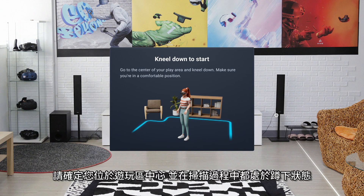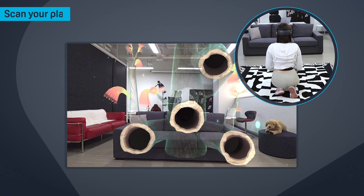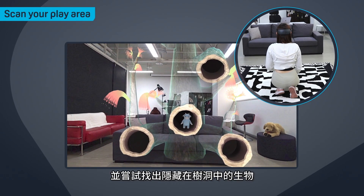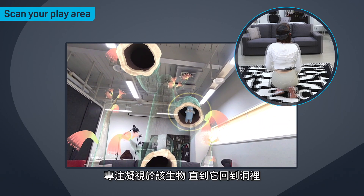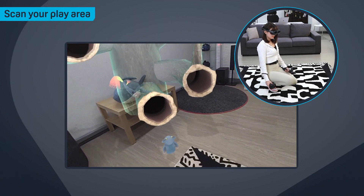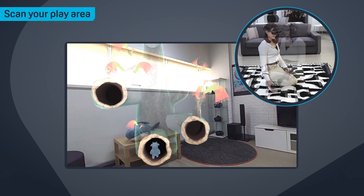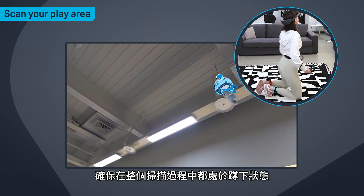To start, kneel down in the center of your play area and select Start Scan. Look around and try to find the creature hiding in the tree holes. Focus on the creature until it goes back into the hole. You'll need to do this several times. Make sure you're kneeling down throughout the entire scanning process.